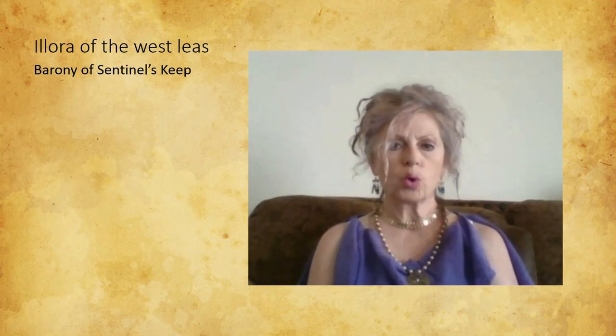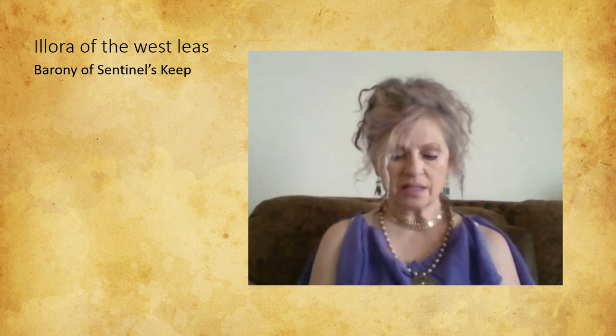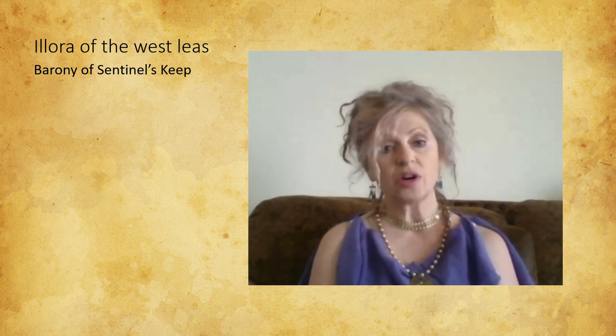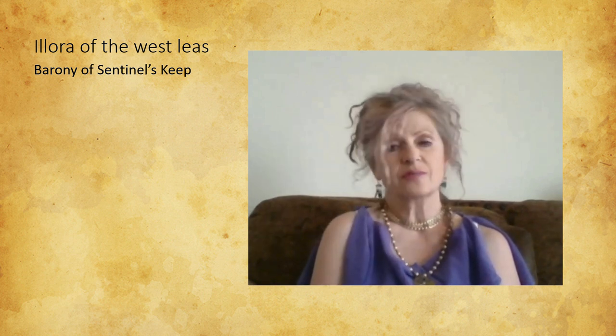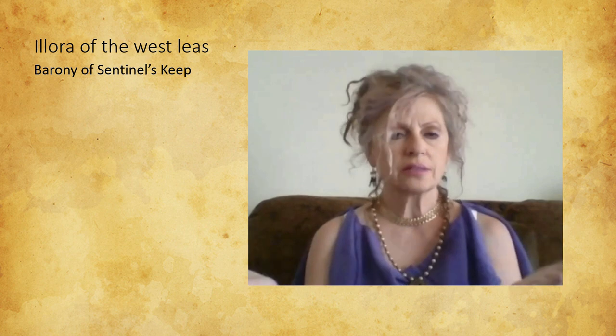I am Baroness El-Lora of the West Lee and I'm from the Baroness of St. Lee. I got into the SCA because of the arts, and that's what I love to do — and somehow that seems to be not the thing I get to do the most.